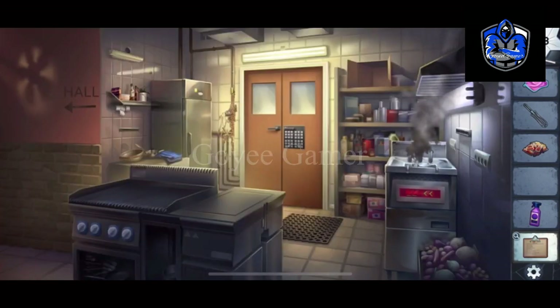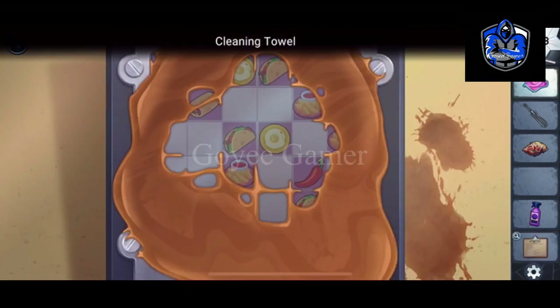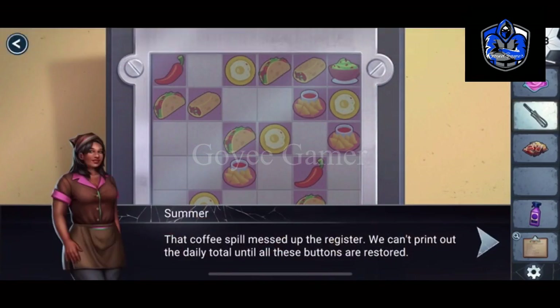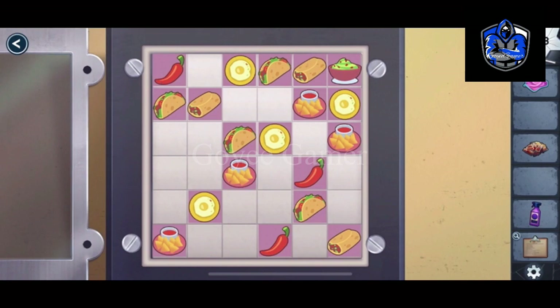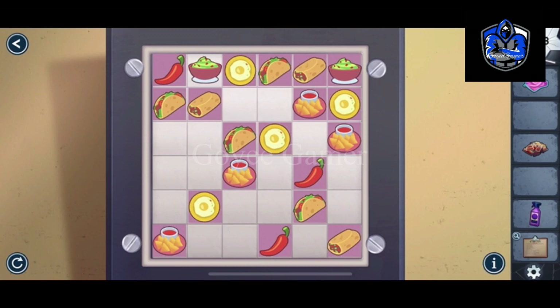Now the to-do list: we need to clean it and also need to unscrew it. To solve this, each row and column should have only one ingredient or one dish — nothing should be repeated in one row or column.